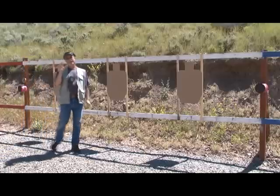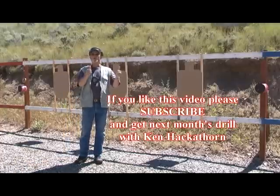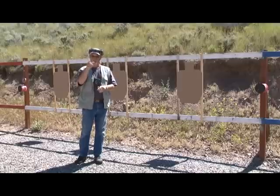Nine hits, all in sub-three-second times — really just fine. I'm happy with it. This is what you need to work on. Remember, you need seven out of nine to pass. If you're only doing seven, work on eight. The point you want to reach is nine good hits in three and a half seconds from concealment. Try it.